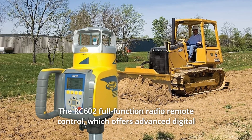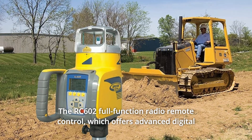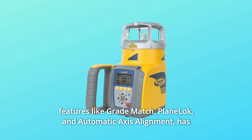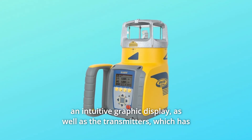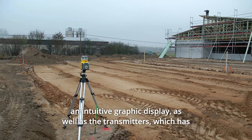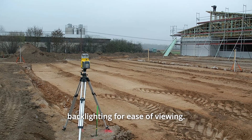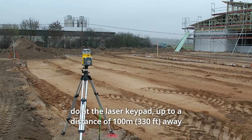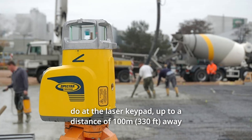The RC602 full-function radio remote control offers advanced digital features like grade match, plain look, and automatic axis alignment. It has an intuitive graphic display with backlighting for ease of viewing. Contractors can do everything with the remote control that they can do at the laser keypad, up to a distance of 100 meters away.